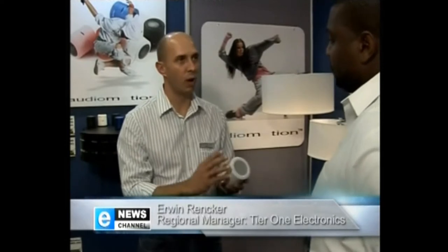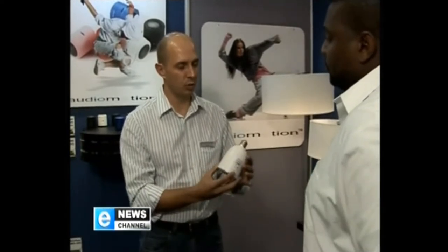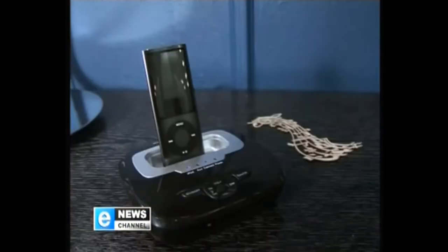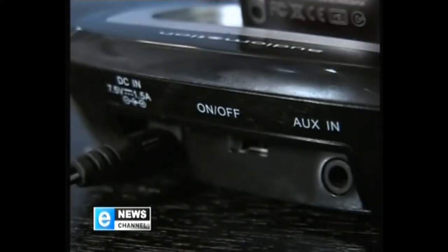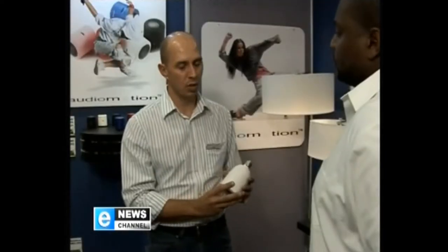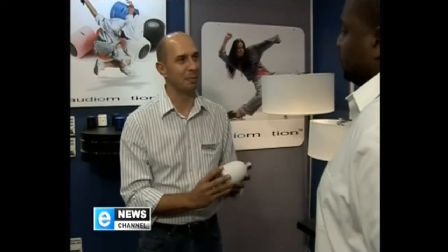It's the Audio Motion wireless audio light bulb speaker. You would replace your usual light bulb with this, put it on the base station. In the base station you can dock your iPod or your iPhone, or it's got an AUX in at the back to connect an external music source. You plug that into the wall, switch it on, and it sends the audio wirelessly to the light bulb speaker system.